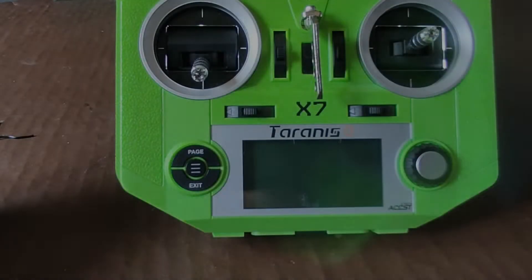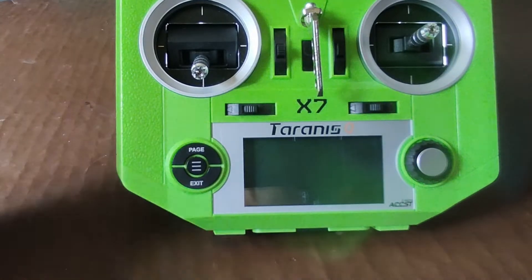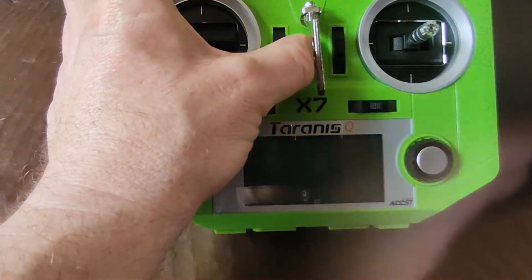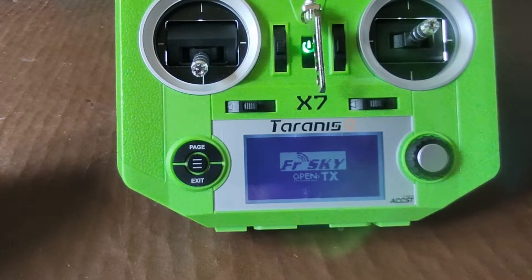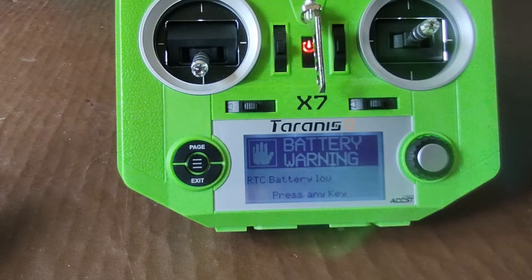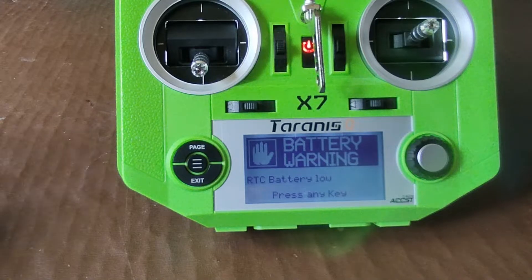I have a Turniis X7 radio control transmitter and I'm going to start her up. I'm getting an RTC battery low warning — not seen this before — but it relates to the internal real time clock battery.